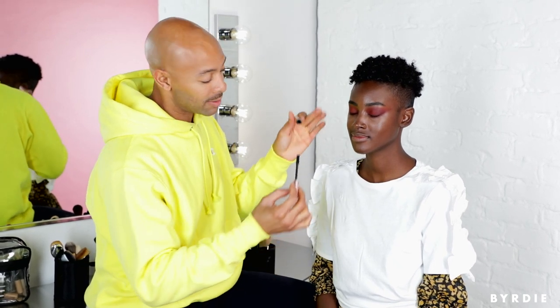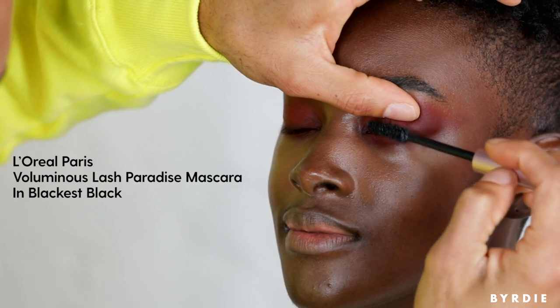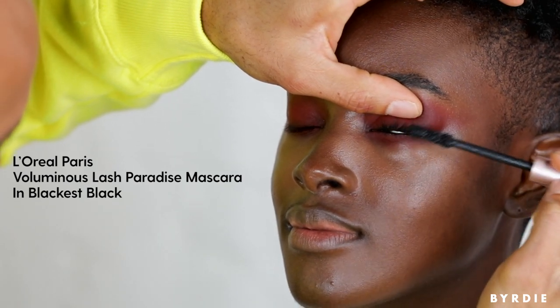I'm using my favorite mascara at the moment — this is by L'Oreal Paris, it's called Voluminous Lash Paradise. This brush is legit; it's going to get every lash, give you a lot of separation and massive amounts of volume. Everybody wants volume.